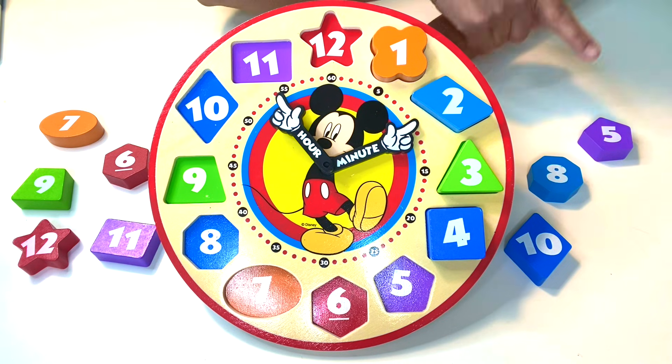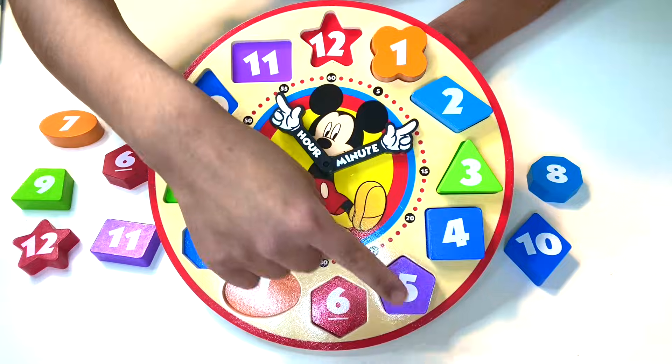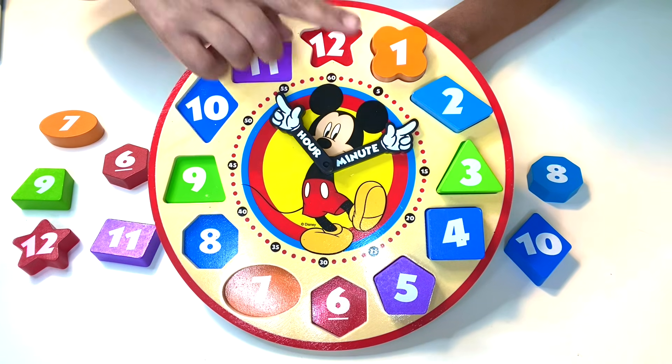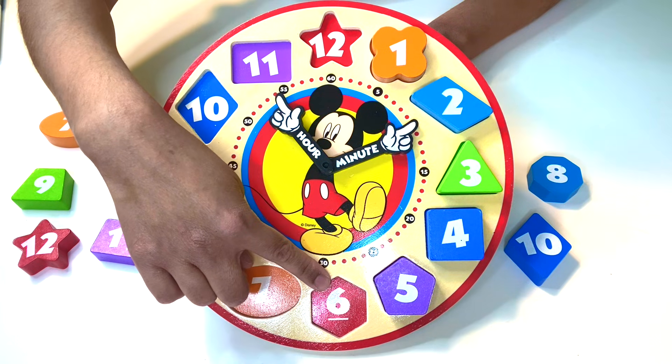It's on this side — you are fantastic with shapes! That's the number five. So we have one, two, three, four, five — six is next.